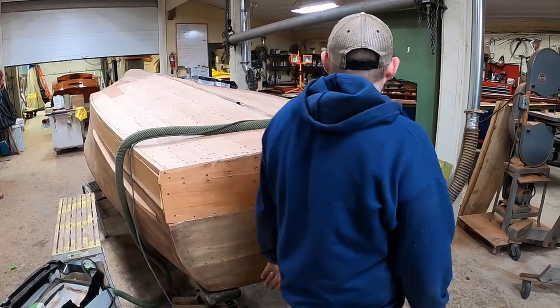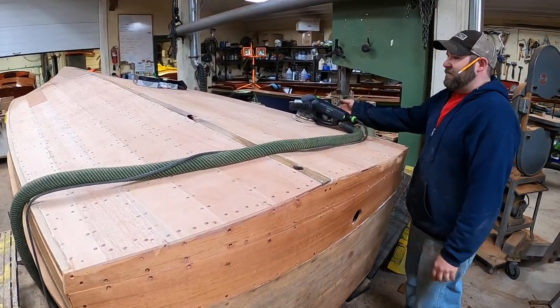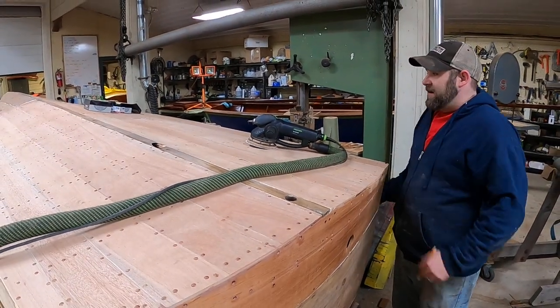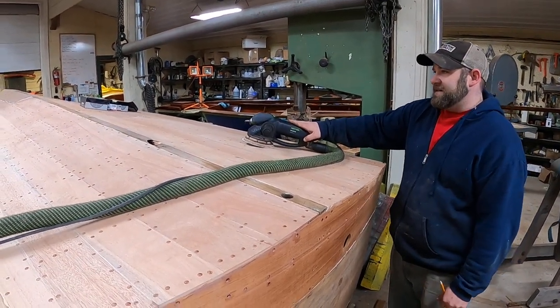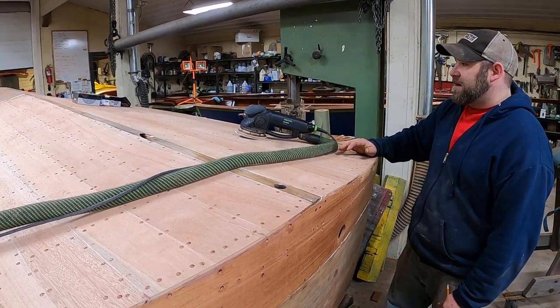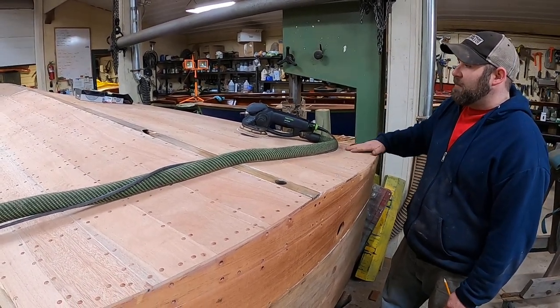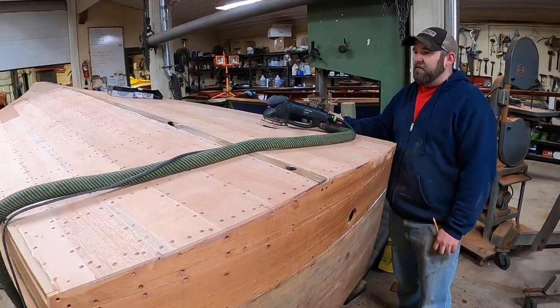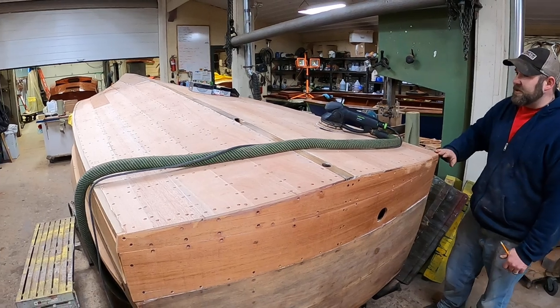So right now I'm using our Monster Festool Orbital, and I'm getting all of my lines on here. This will break it down a lot faster, but once I get it fairly close I'll switch over to our Hutchins longboard sander and flatboard the bottom of the boat so that way you won't get any imperfections. It will look true and flat.